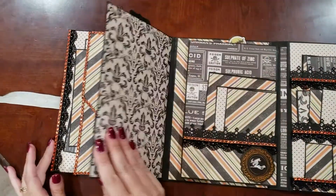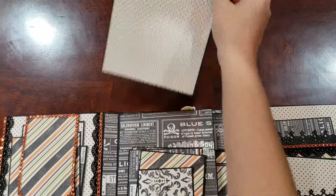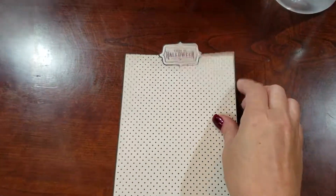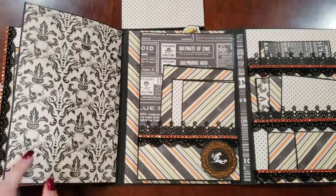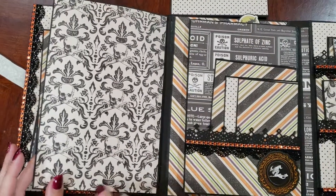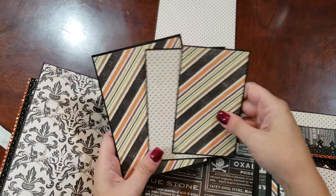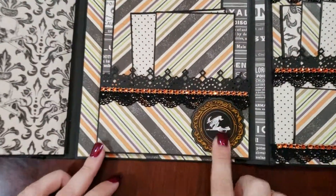Then this page we flip to the left, and we have a large photomat here. There's a Halloween sticker on the top as a pull tab. Now we'll flip this over and you have a very large place here for pictures. In this, we have more photomats and or journaling cards. And a little witch sticker on a pop dot for more dimension.